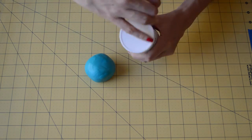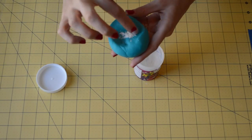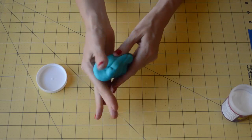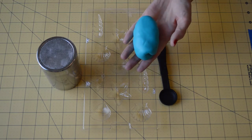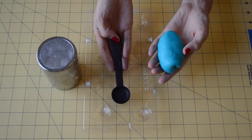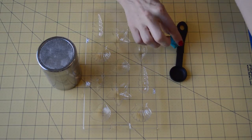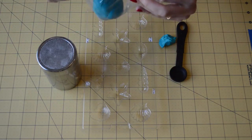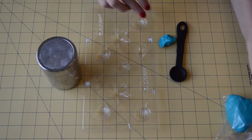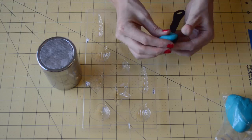We've got our fondant out and we're just going to add a pinch of the Tylose to our fondant. You don't add too much, otherwise it can crack. Then we're just going to incorporate that Tylose into our fondant. We've kneaded our fondant and now we're going to use our teaspoon as the guide so that we can have all of our clamshells about the same size. Pinch off a piece and whatever you're not going to use, make sure you store that in a Ziploc bag so it doesn't dry out, especially after we've used the Tylose, which is used to dry out the fondant so you can use it quicker for a project.